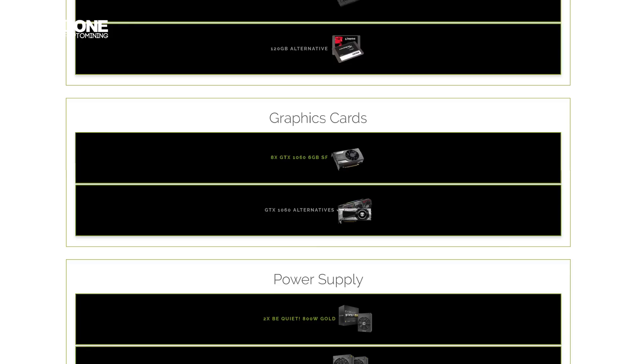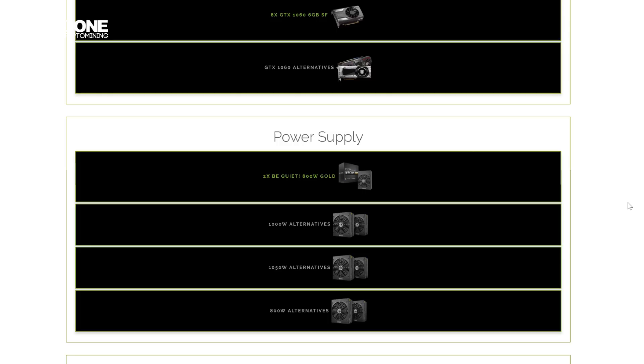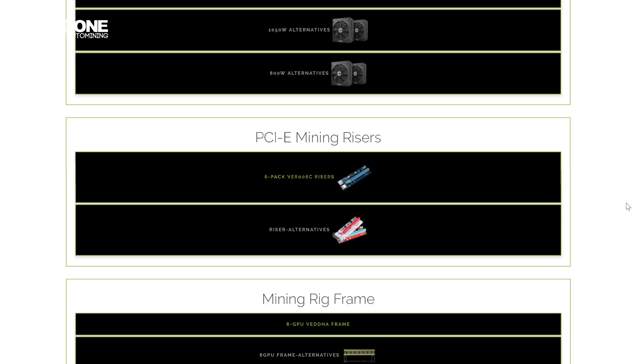For the graphics cards we used 8 single-fan EVGA GTX 1060s with 6GB of GDDR5 memory. For the power supplies we used two be quiet! 800W Gold units, which were plenty enough for this build. For the PCIe mining risers we used version 006C because we still had them laying around, but you can use any you desire.